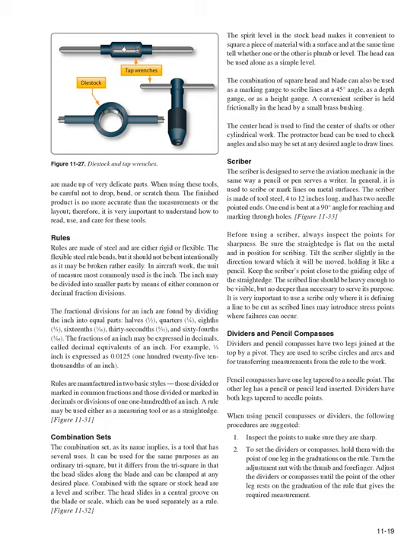Scriber: The scriber is designed to serve the aviation mechanic as a pencil or pen serves a writer — used to scribe or mark lines on metal surfaces. It is made of tool steel, 4–12 inches long, with two needle-pointed ends; one end is bent at 90 degrees for reaching through holes (Figure 11-33). Before using, always inspect the points for sharpness and ensure the straight edge is flat on the metal. Tilt the scriber slightly in the direction of movement, holding it like a pencil, keeping the point close to the guiding edge. It is important to use a scriber only where it defines a cut line, as scribe lines may introduce stress points where failures can occur.